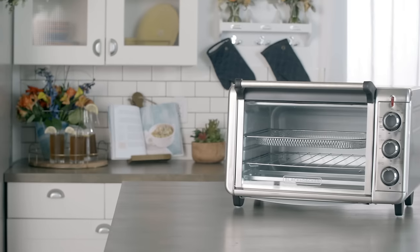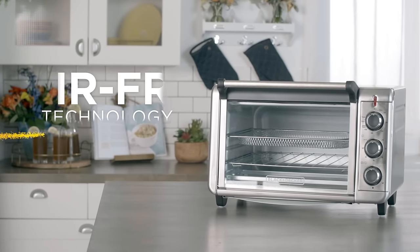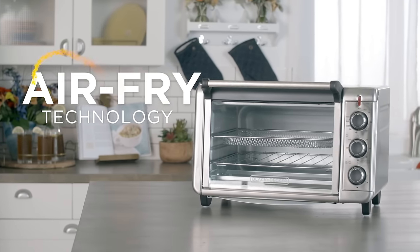Introducing the Crisp and Bake Air Fry Toaster Oven from Black & Decker. It combines two kitchen appliances into one — all the convenience of a countertop toaster oven, now with air fry technology.